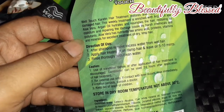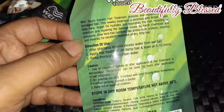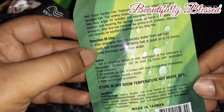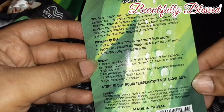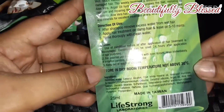It claims to be a deep conditioning, hydrating, nourishing hair restoring product that repairs moisture and damage caused by harsh chemicals and pollution. Aloe vera has nutrients like amino acids, proteins, vitamins, and minerals for excellent treatment of dry, limp hair. Directions are simple: after shampoo, apply on damp hair and leave it on for five to ten minutes, then rinse thoroughly with clean water.